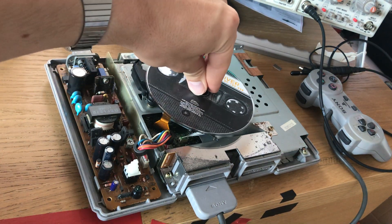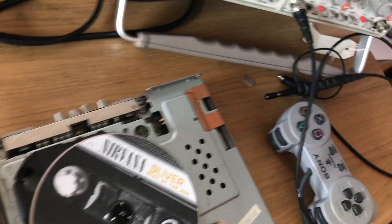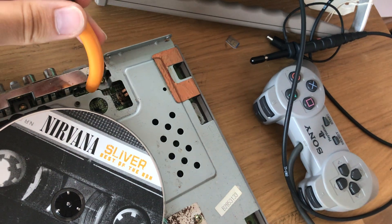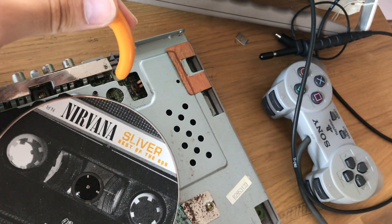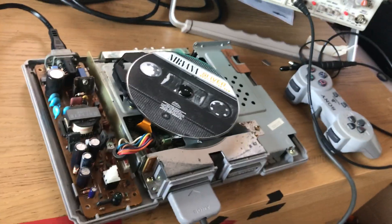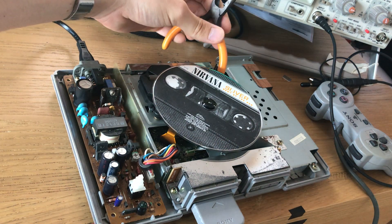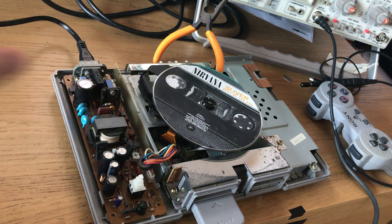So we're going to stick my CD on here. The other thing we want to do — this hole here has a small switch inside that lets the PlayStation know the lid is closed. I've taken off the lid entirely, so we're going to have to fool it into thinking there's a lid on there. I like to put something to weigh down that switch — this happens to fit perfectly.